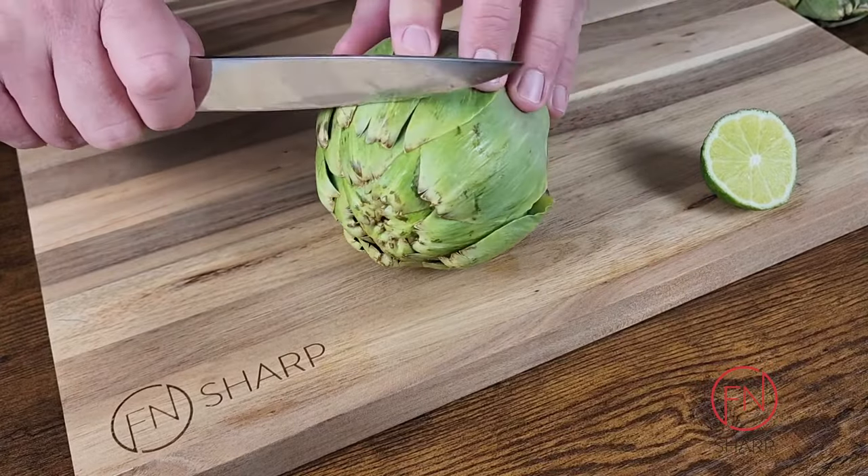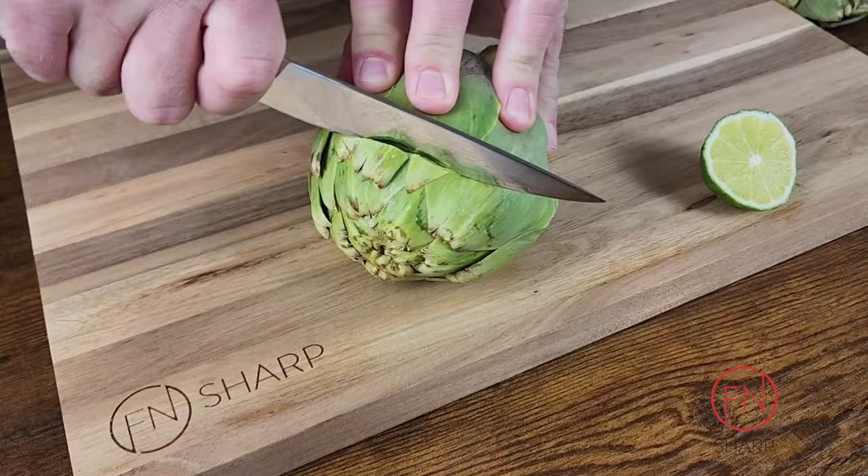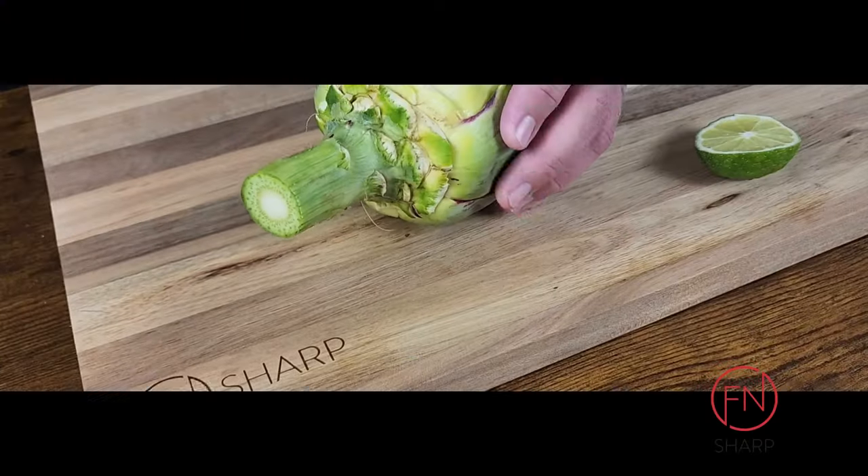Place your utility knife anywhere from two to three inches from the top of the artichoke and cut down all the way through.